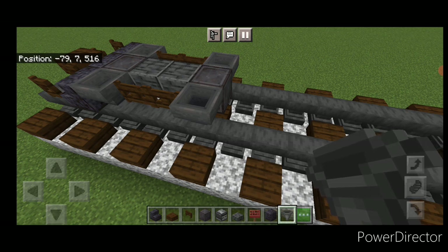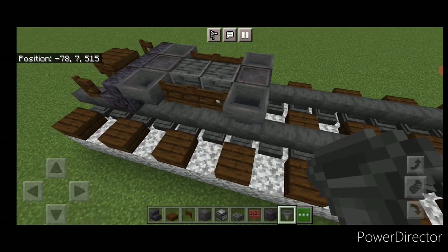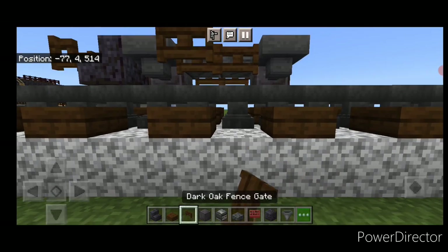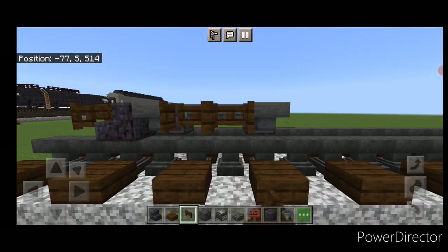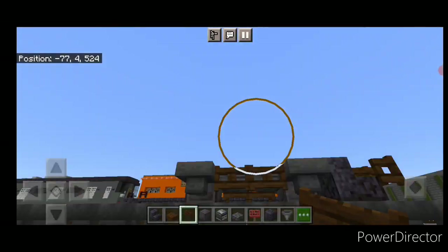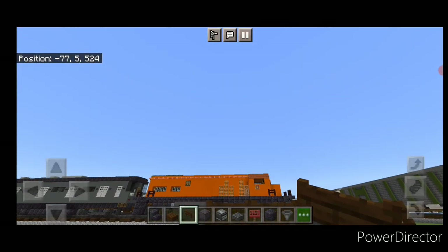Come down on the bottom and crouch. Put another two dark oak fence gates on the middle here and open these two. Then do the same thing over here — two fence gates and then open them.